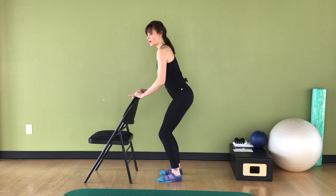Straighten the knees all the way. Heels are still lifted. Bend the knees and pulse it down: two, three, four, five, six, seven, eight. Go ahead, straighten your knees, lower your heels, and walk those feet in.